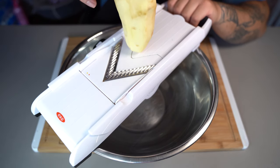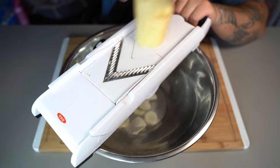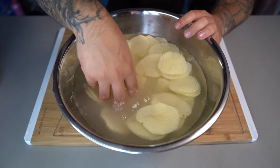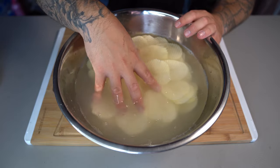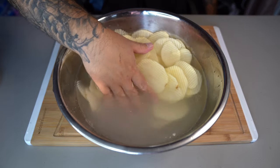Grab a big bowl of water, place your mandolin right over it, and slice straight into that bowl of water. Just look at those perfect ridges the mandolin made. Now rough up your potatoes in the water so all the starch comes out. Keep doing this until the water runs clear — dump the water and put fresh water in. Just look at how much starch is in that water.